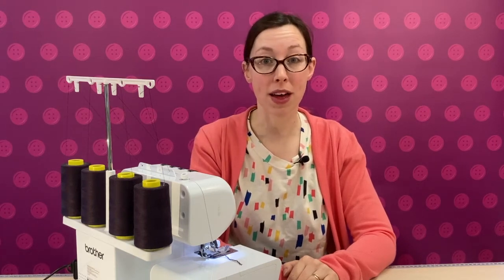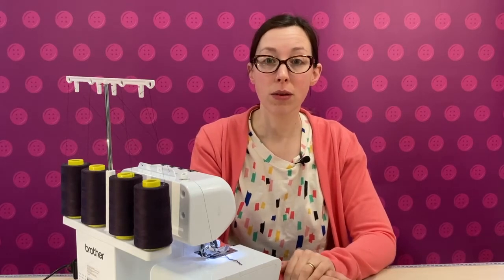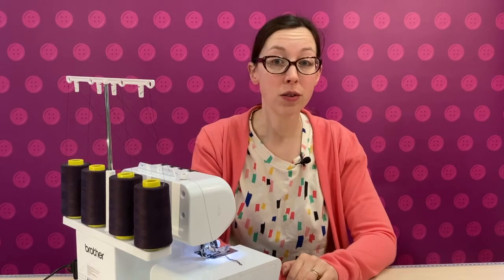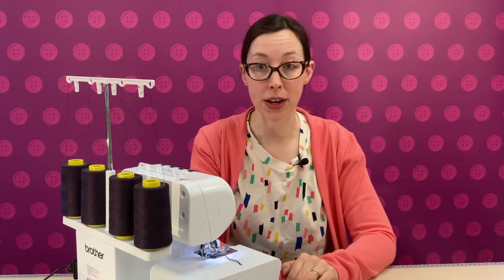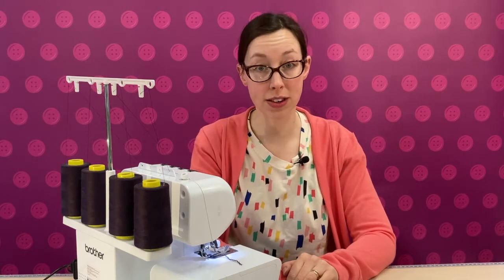Now we're going to look at sewing without cutting the edges of your fabric. Overlockers can only be used to sew and finish the edges of fabrics — you can't use your overlocker to sew in the middle of a fabric. To do this you would need a different type of machine called a cover stitch machine.